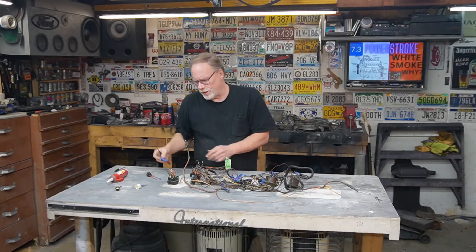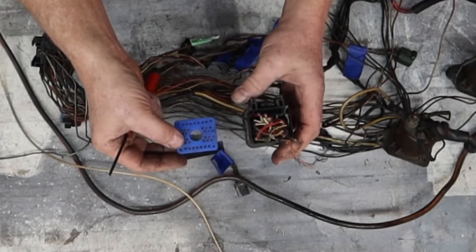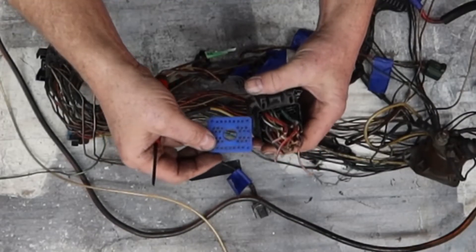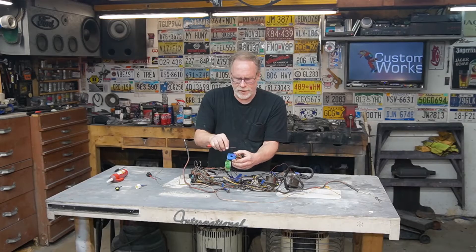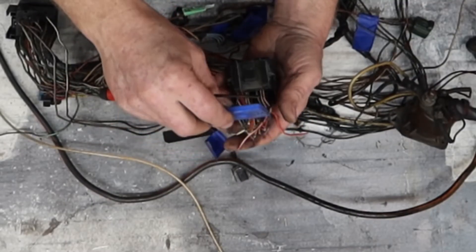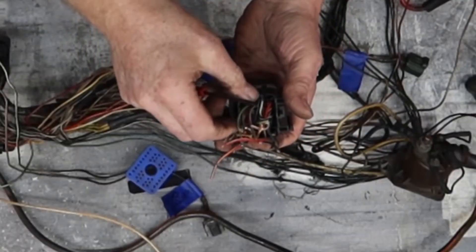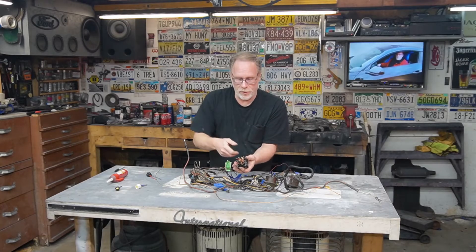This rubber seal is what keeps moisture and weather out of this plug - keeps it from getting green and crusty. Make sure you've got dielectric grease on here, and just go inside and push this back. You're going to have to keep coming in here repeatedly while lifting that up and keep pushing it back, until you're comfortable enough to both install the new pin on your new wiring harness and remove the old pin out of the old wiring harness.